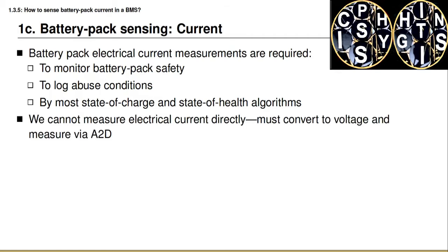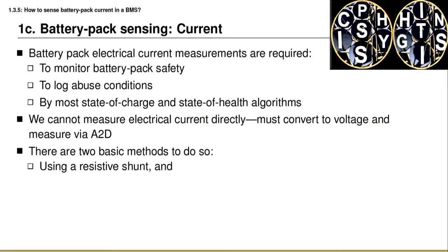We cannot measure any physical quantity directly except for voltage, so we cannot measure electrical current directly. Instead we must convert the current into a voltage signal, then measure that voltage signal using an analog-to-digital converter, and from that reading infer what the current must have been. There are two basic approaches to doing this: the first uses a resistive shunt, and the second uses a Hall effect sensor, and you will learn about both in this lesson.